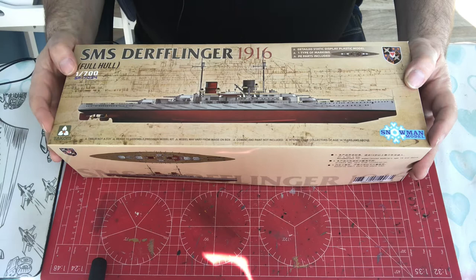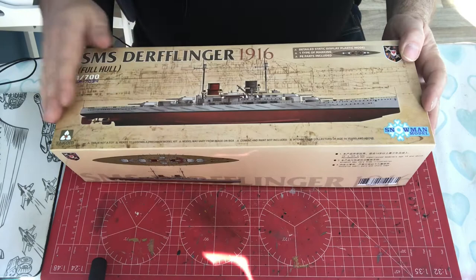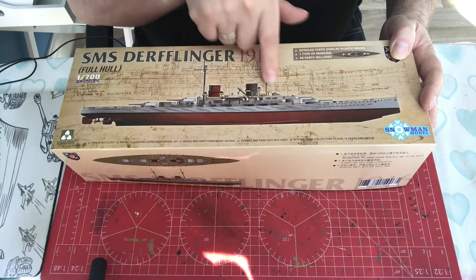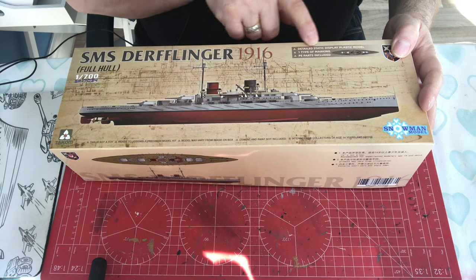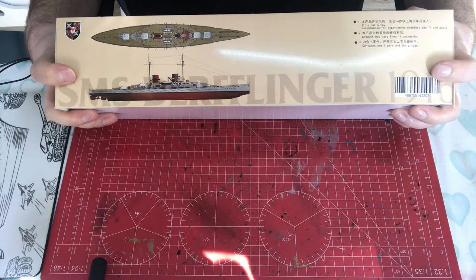The first thing to note is that Snowman Models is involved again — they were involved in the 1:350 scale ship, so this is clearly a collaboration TACOM are using for all their ships going forward. I really do like the box — it's a lovely glossy box with a computer-generated image of the ship in front of a technical drawing. It tells us it's full hull, which means there's no waterline option, and that it's a detailed static display model.